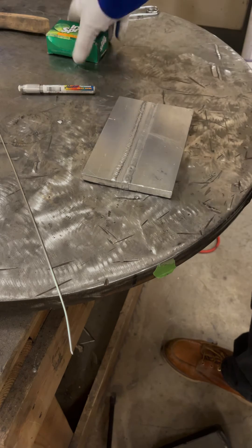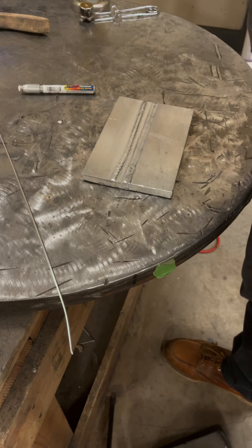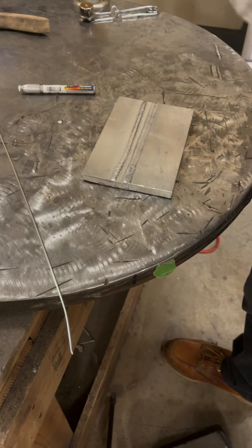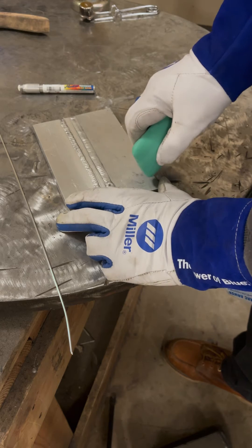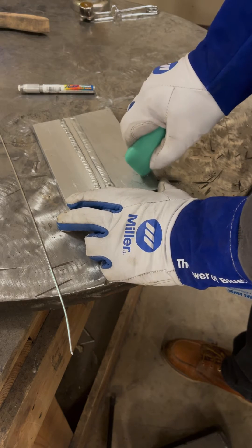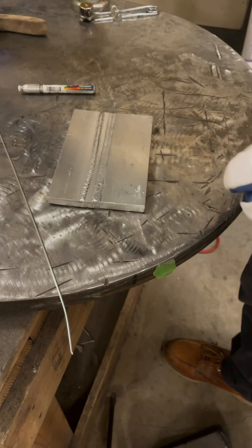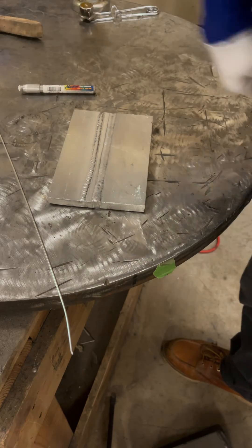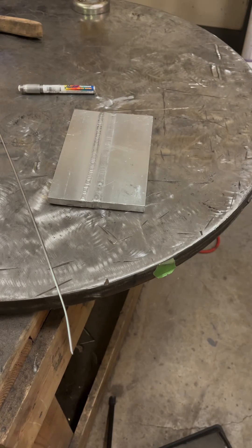I read the soap trick online and I've never tried it — we all know you can't always trust everything online, so I'll wipe some soap down on the plate. Smells good at least. Then I'll spark up the torch and do my preferred soot method, and we'll see what happens.